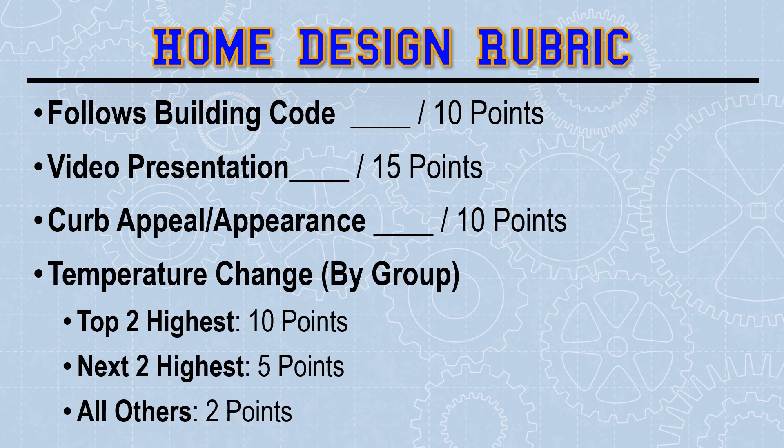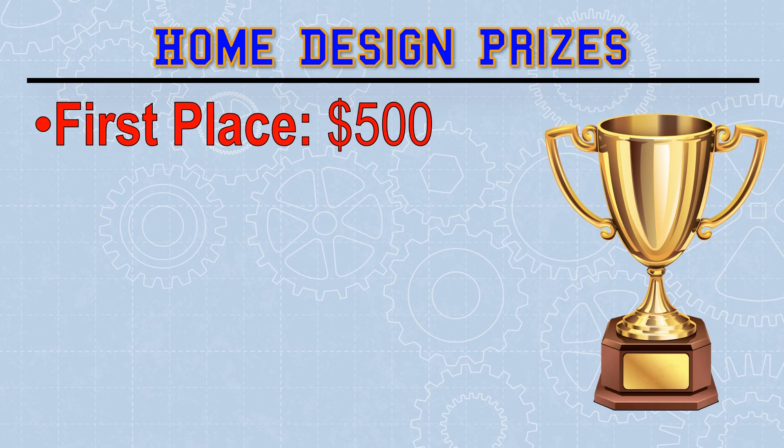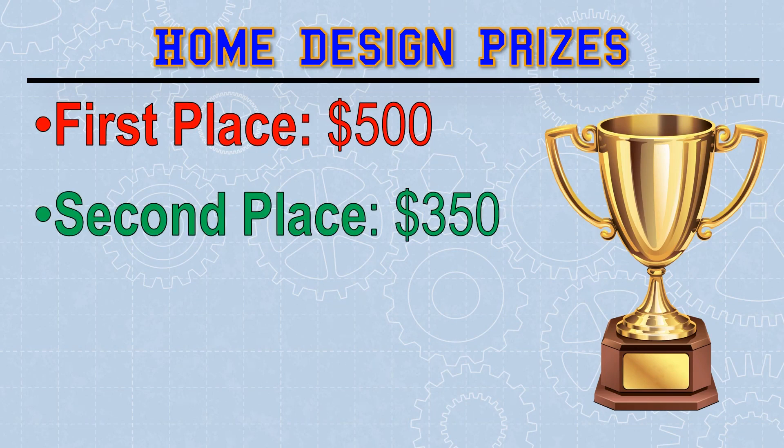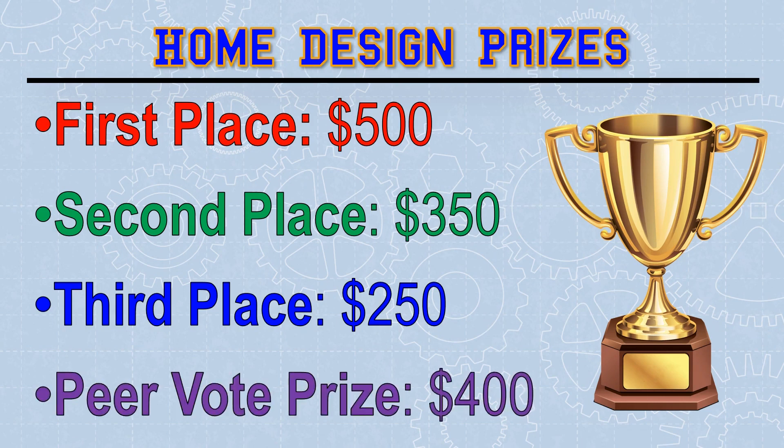There are a lot of opportunities here to earn points, whether you want to get creative, technical, or just follow the rules. Those points lead to some big prizes. Overall, the first place prize will be $500. Second place, $350. Third place, $250. In addition to that, everyone who submits a video gets a chance to see and vote on everyone else's presentation. That peer vote is an automatic $400 scholarship. If your design and presentation earn more points, you can earn more scholarship money.